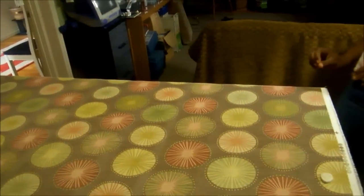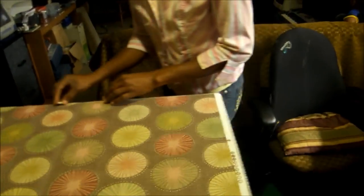And there we have it, a straight edge, as easy as 1, 2, 3. Your self edge along the shorter side of your table, the width of your fabric along the longer side of your table, get your tailor's chalk, just go along the edge and then cut your fabric. And then your fabric is nice and straight.